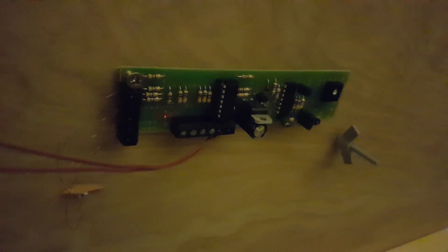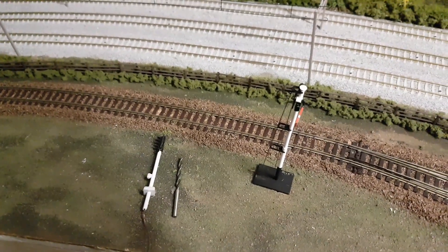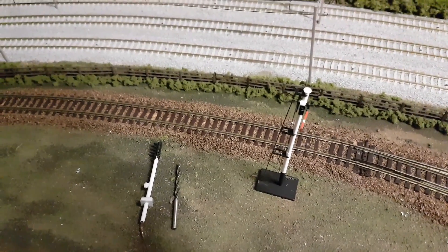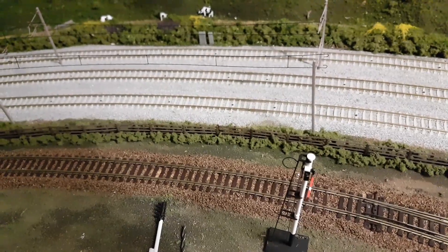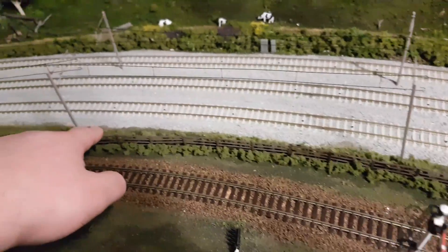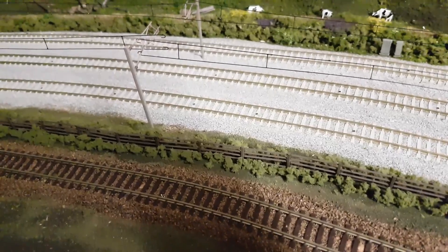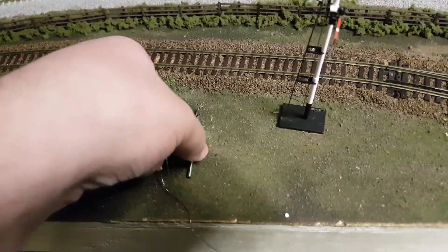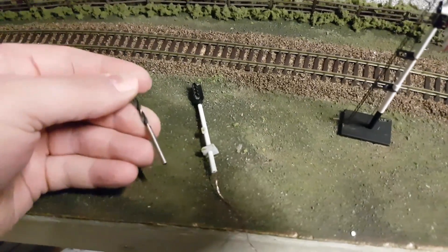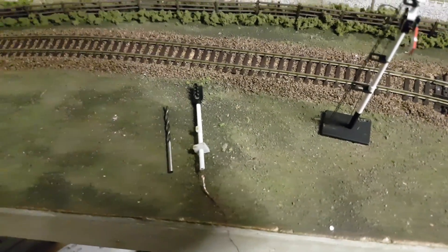Now I'm going to show you how I install one. First things first, when installing a new signal you want to select the site of the signal. I think mine's going to go about here, just in front of the catenary. Here's the signal, so the first thing I've got to do is drill — for this one in particular it's a 3mm drill bit for a 3mm hole for the signal — so I'll do that first.